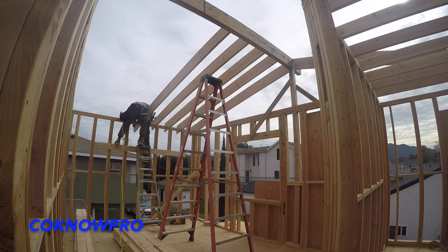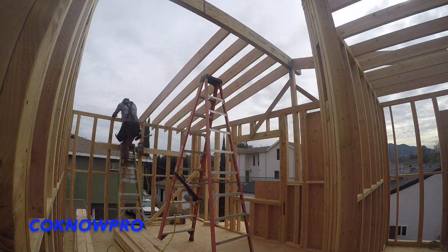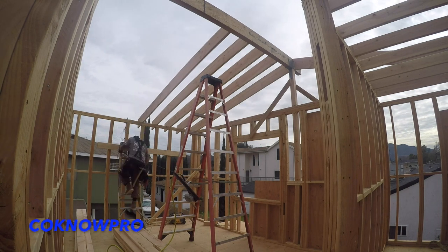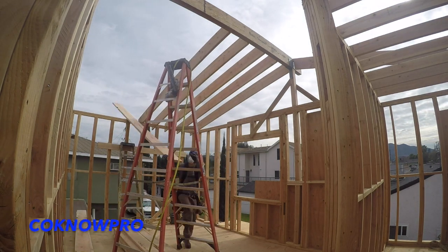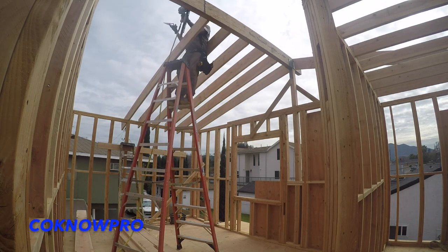For instance, you can see I pre-cut my rafter, set it up on the exterior wall first, then walk it up the ladder and nail it to my ridge. That's basically what I'm going to be doing throughout this video. Check it out, enjoy, remember to subscribe and like — we appreciate you all.